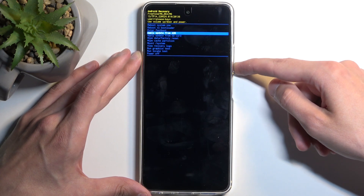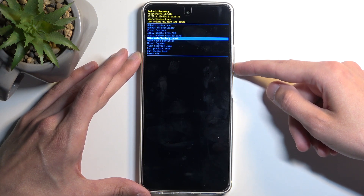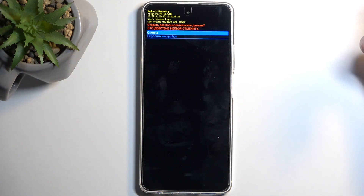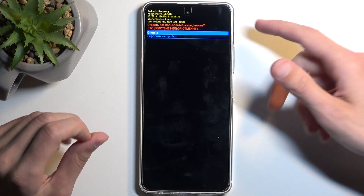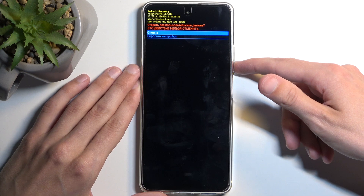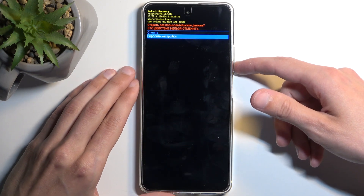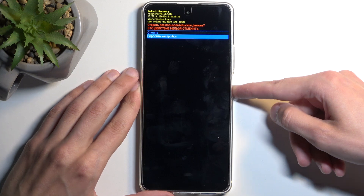Next, use volume up or down to navigate and select 'Wipe Data / Factory Reset', then confirm it using the power button. The menu may change language, but in any case press volume down once to select the second option, which is the confirmation to factory reset. Confirm it with the power button again.